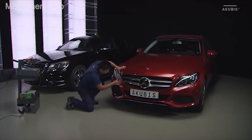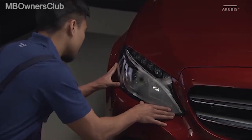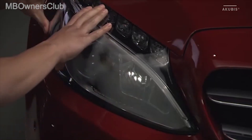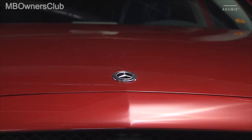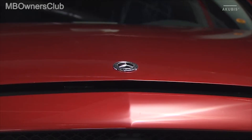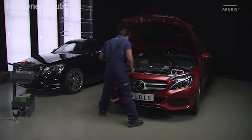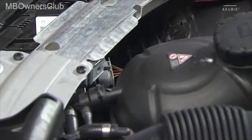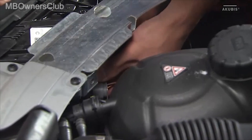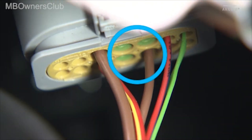First, check whether the headlamp has external damage. Then open the hood and check the headlamp for leaks on the inside as well. Pay special attention to the plug — these seals may not be damaged.